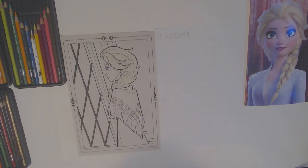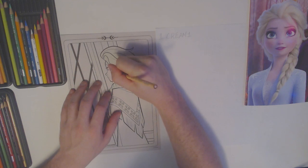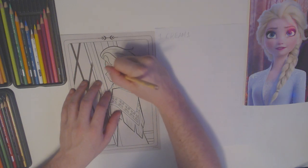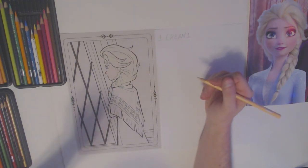Now I'm going to use this peach color to color in Elsa's face. First I had to choose what to color — I wasn't sure if I wanted to color in Elsa, or the window, or the wall behind her. So we have to choose what we're coloring and then pick our colors. Sometimes it's just a little tricky because we have to make a decision, but we have to color the whole thing anyway, so let's just choose.